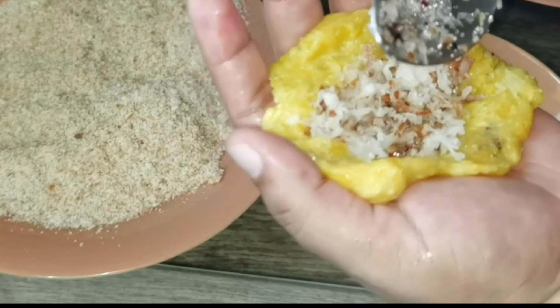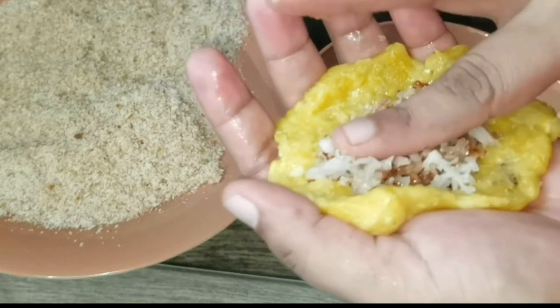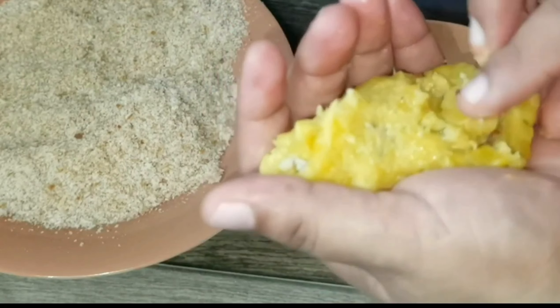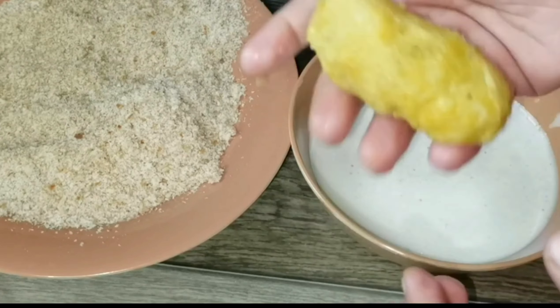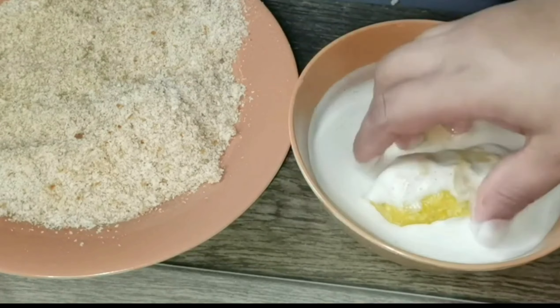I will try to make the taste. I will add a paste in the paste. It does not fit in the dough.